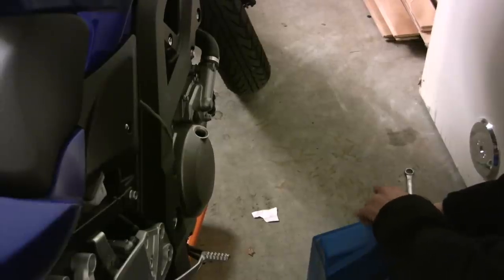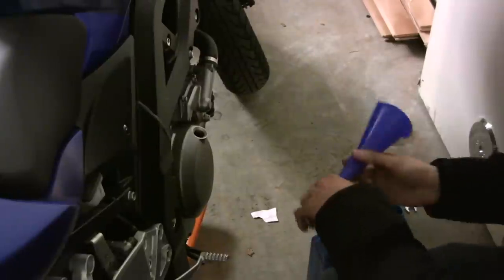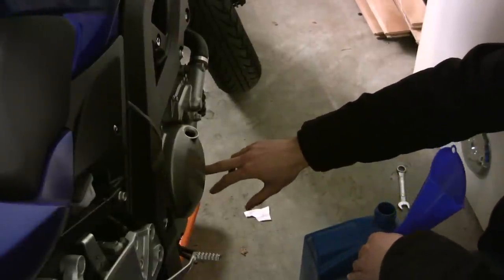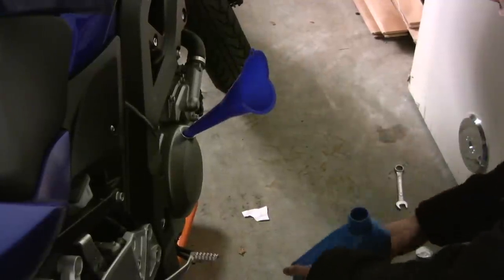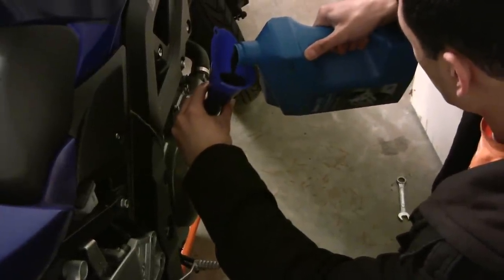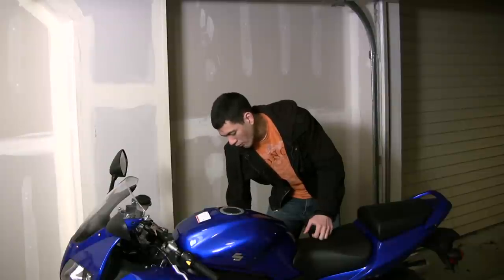Next step is to put oil into the motorcycle. Consult your motorcycle owner's manual to know how much oil to put in. There's also on this motorcycle a little window which indicates whether your oil level is low or full — we'll show you that in a minute. It's easiest to do with a funnel, so put a funnel in here and take your oil and just start putting oil into the bike. Now that we've got the oil in, put the cap back on the engine so we don't end up with oil all over the place.